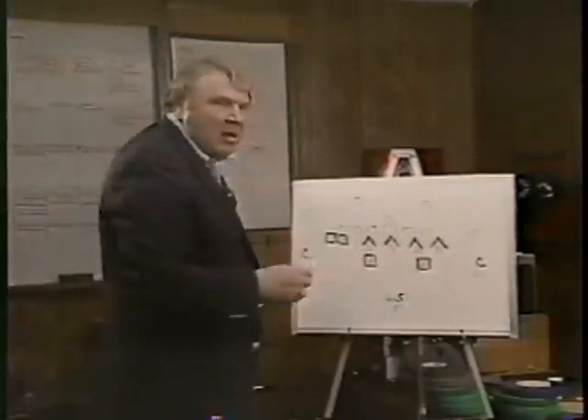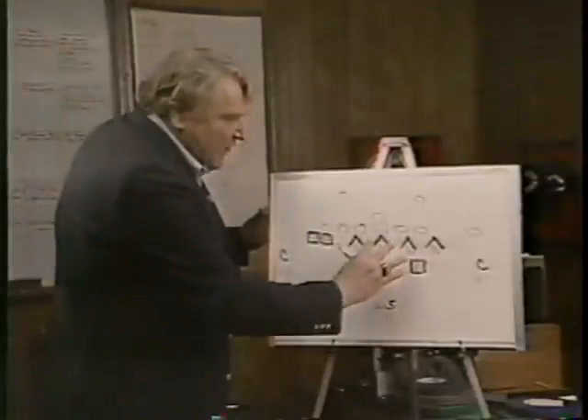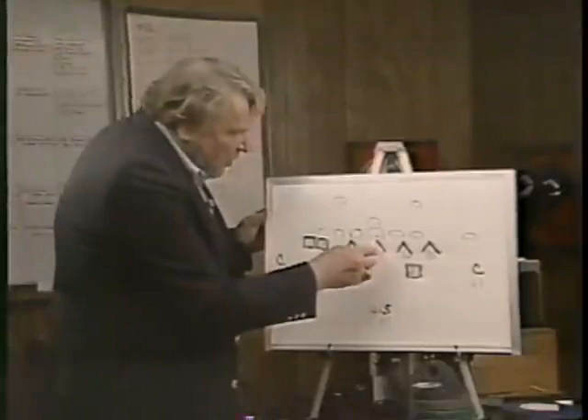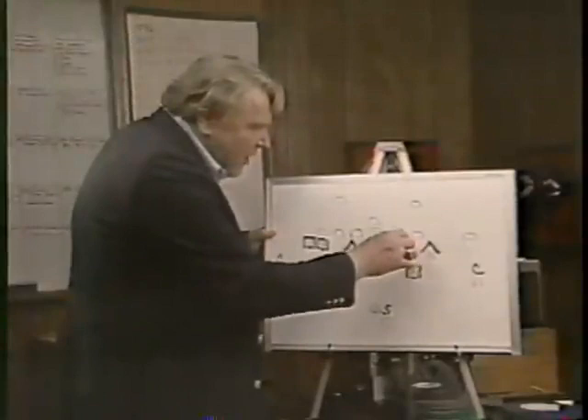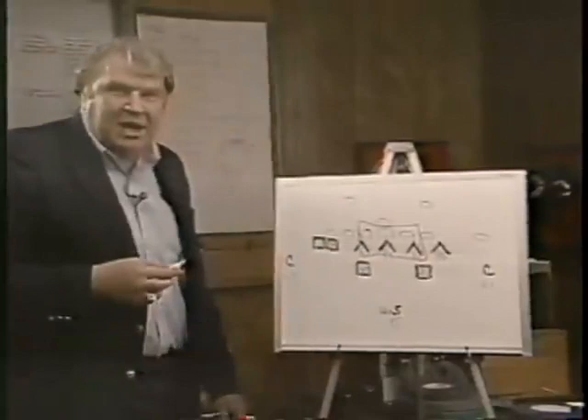First of all, they don't line their defensive linemen up like normal people do. Most people have a four-man line or a three-man line spread evenly across. The Bears overload their defense in the middle with one end out here rushing. Steve McMichael lines up here over this guard. Dan Hampton lines up over the center, putting him man-to-man on the center with no help. This is William Perry, the Refrigerator. He lines up on this guard. So in this box, these two guards and the center have to block man-to-man on these three, with no help — they can't pass off.